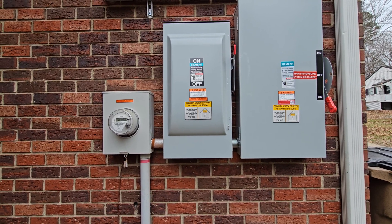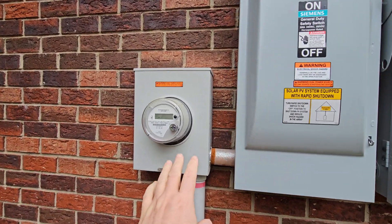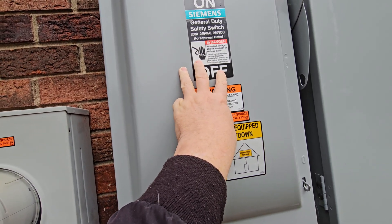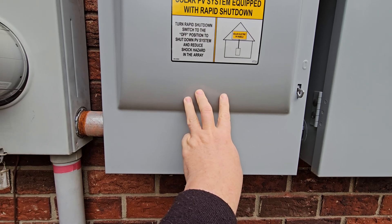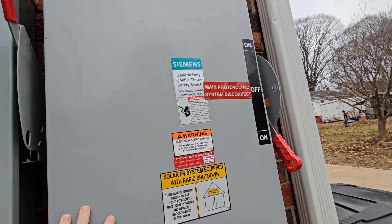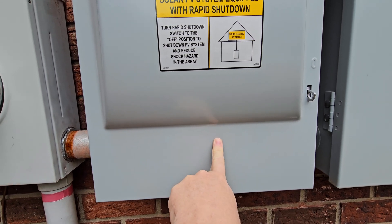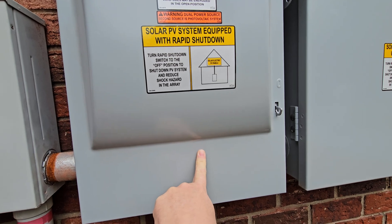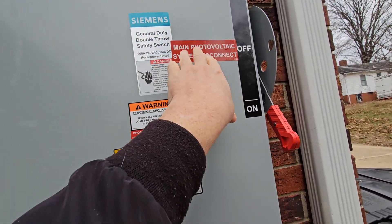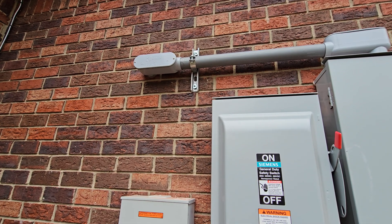It is a 200-amp fused disconnect. Power comes from the meter into the top of this switch, through the fuses, and at the bottom there are two sets of lugs. One set brings it over into the top of the bypass transfer switch — a manual one — and the other lugs go through the wall and into the conduit box for the 18k PV. Power from the grid comes in to the top, comes out of the middle, goes up through that conduit and into the wall and into my main power distribution box.